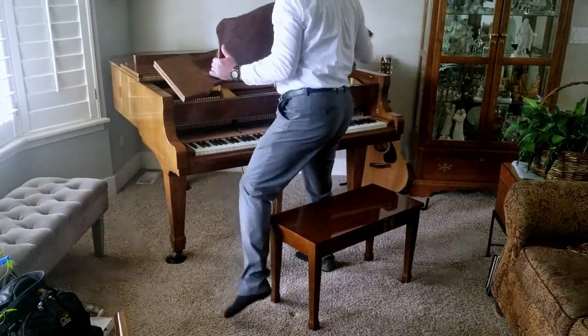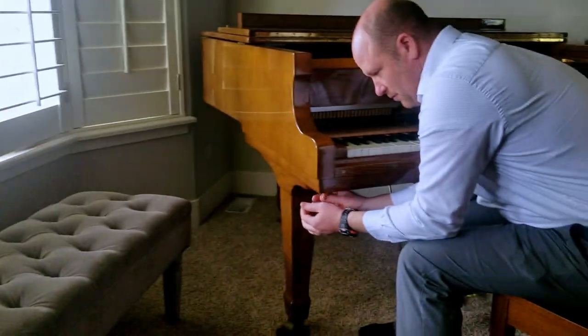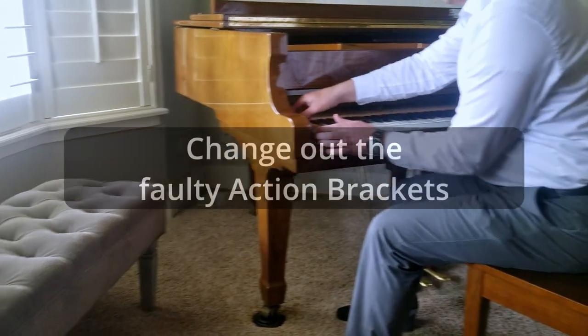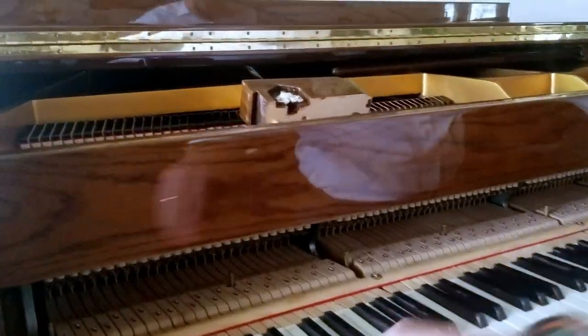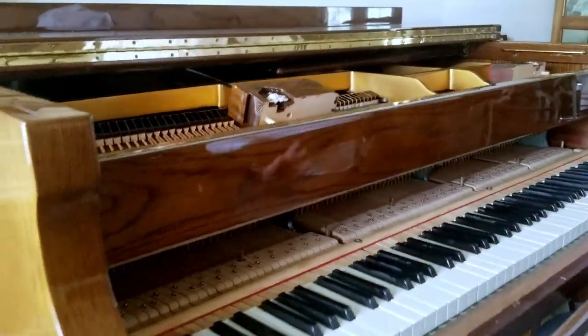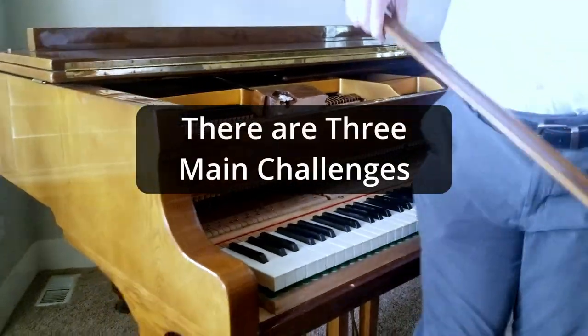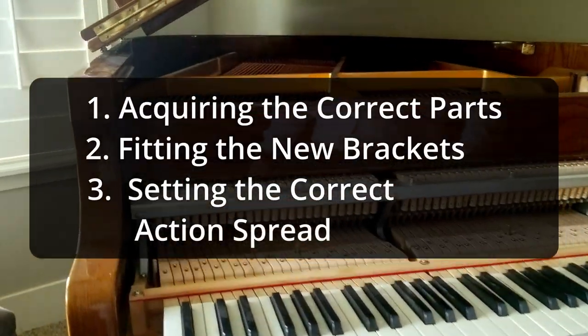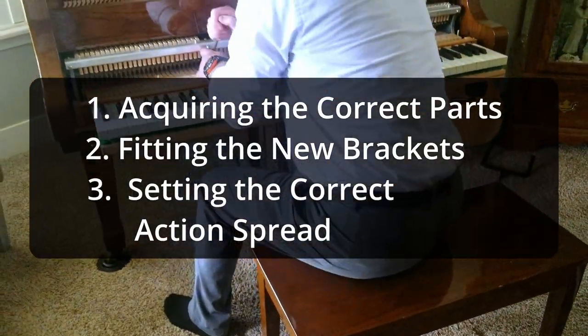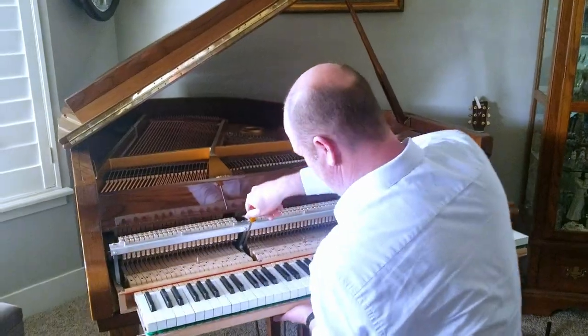To fix the problem, we basically have to change the brackets. Sounds simple enough, but sometimes it's a real headache — depending on how much adjustment has been done to the action trying to correct things as they've gone out of regulation, and also how much those brackets have grown and increased their size. That can sometimes strip screw holes or make the action fit really tightly.